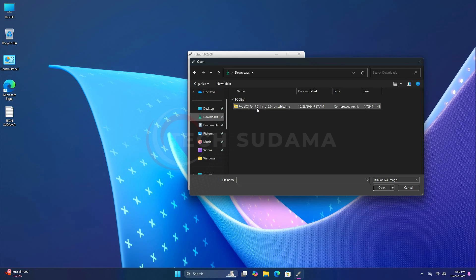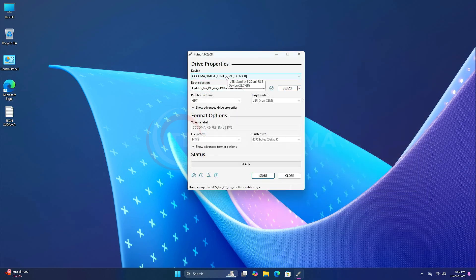Open Rufus, click yes, click yes. Now click on select, go to the download folder and select the Fedora ISO, click open. Your pen drive will be automatically selected. Now click on start, but before starting make sure that every data on your pen drive is backed up because in this process you'll lose all data on the pen drive. Click on start, click OK, and wait until the process is completed.